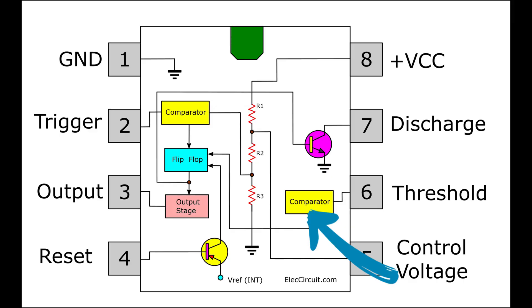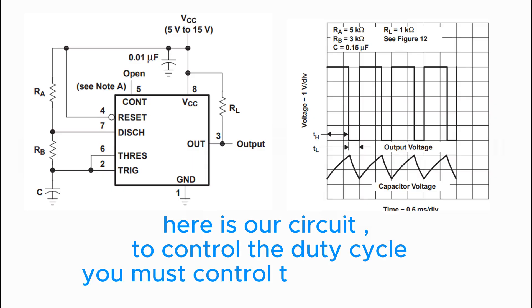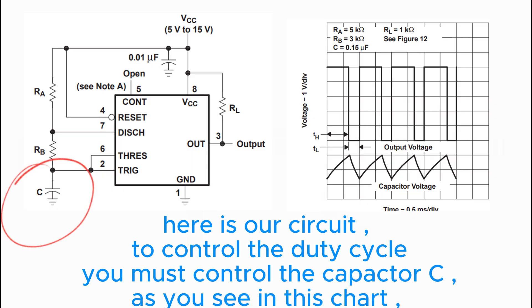Therefore, if the threshold voltage is greater than 8V, timing will stop. This is our circuit. To control the duty cycle, you must control capacitor C.